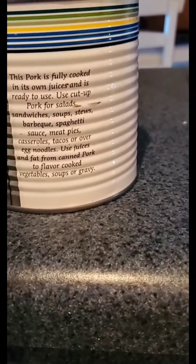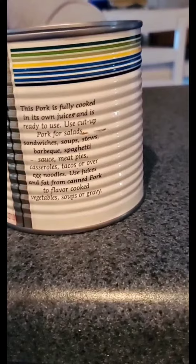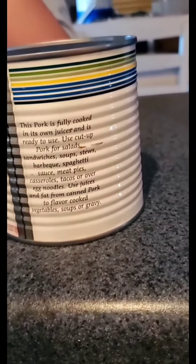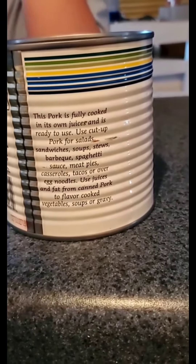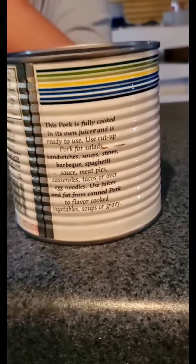This pork is fully cooked in its own juices and is ready to use. Use cut up pork for salads, sandwiches, soups, and stews, barbecue, spaghetti sauce, meat pies, casserole, tacos, or over egg noodles. Use juices and fat from canned pork to flavor cooked vegetables, soups, and gravy. Wow.